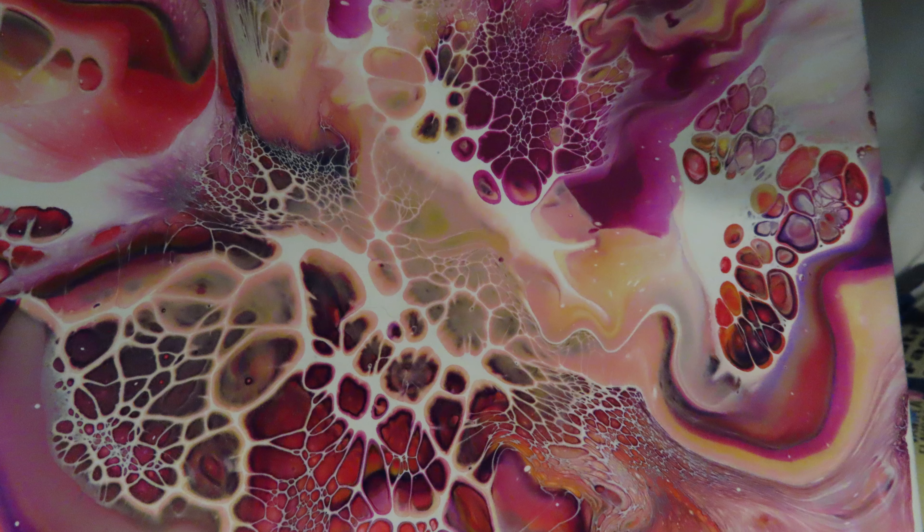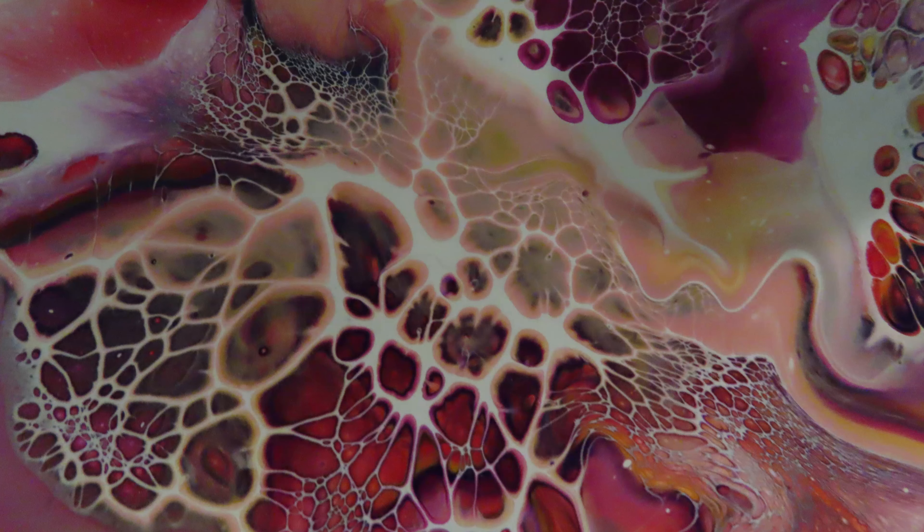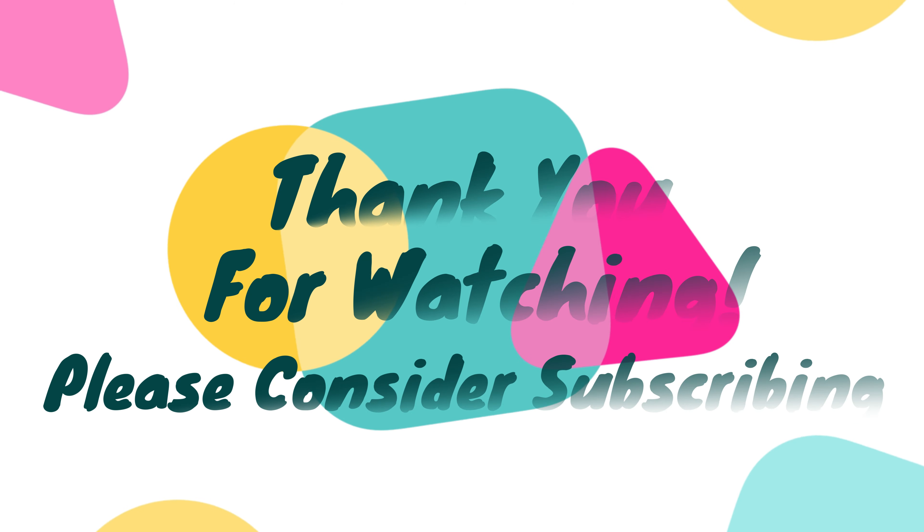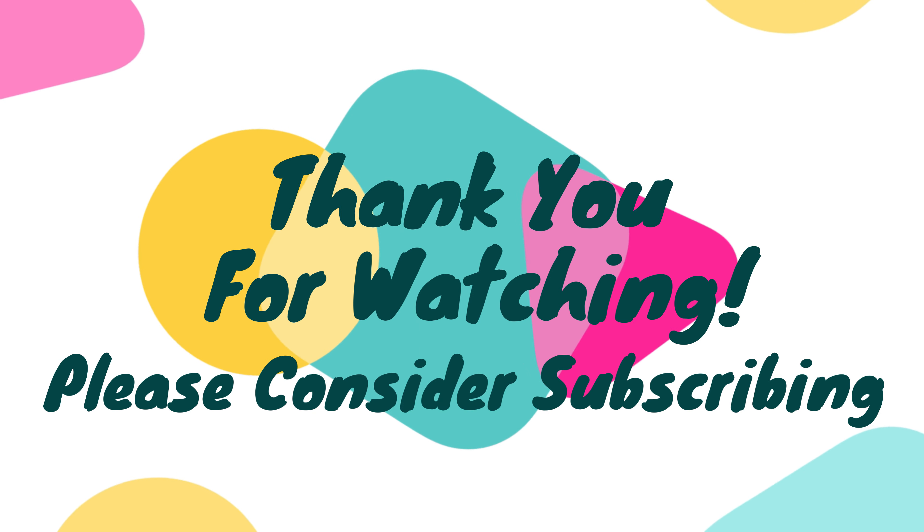Here's a close-up — wow, the cells in this one! It did dry perfectly, no cracks, nothing. It dried really beautifully and quite quick, a lot quicker than my regular pours. Thank you so much for watching, and please let me know if you have any questions.